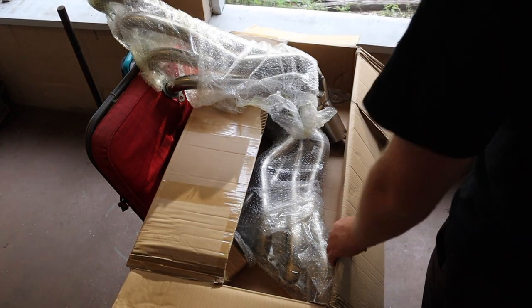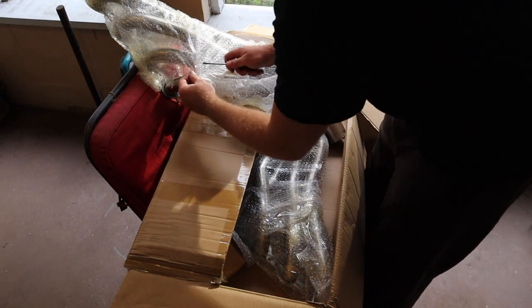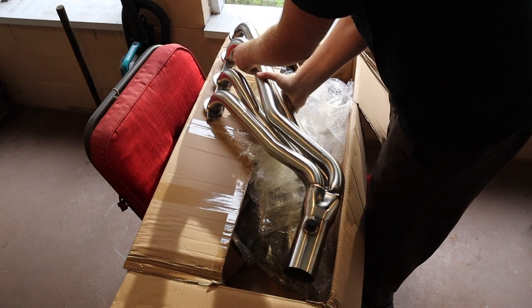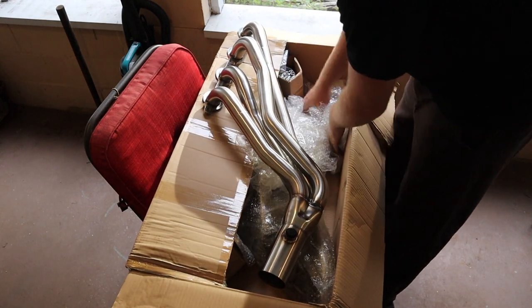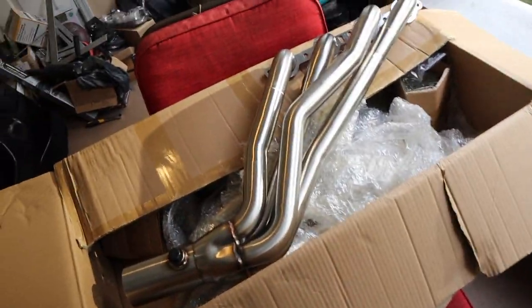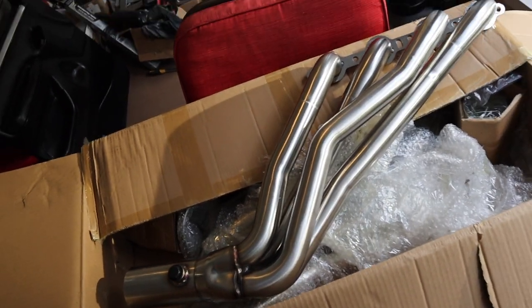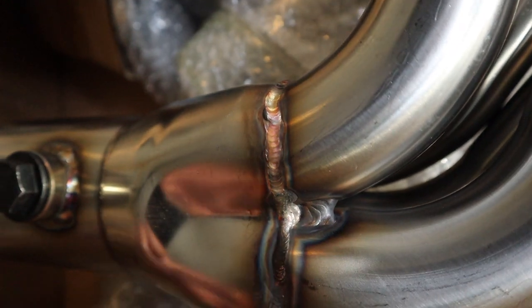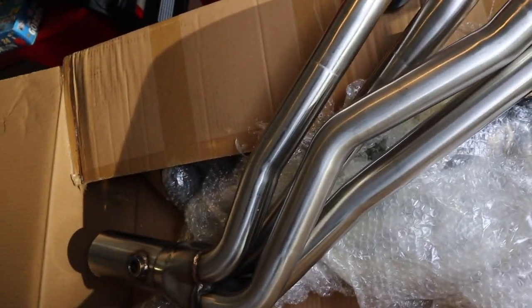What did they wrap this with - military grade bubble wrap? Okay, ten hours later... wow that looks good. Now that I just struggled trying to get the bubble wrap off this for the past solid five minutes, this header actually looks really great. The welds honestly look really good - I can't wait to have these put on the truck.